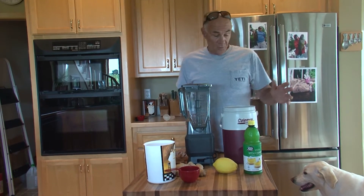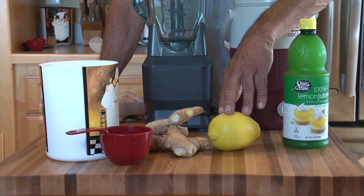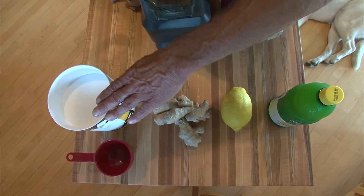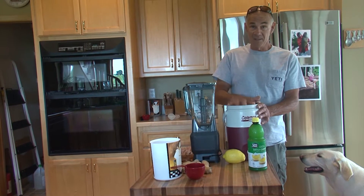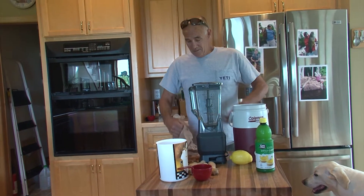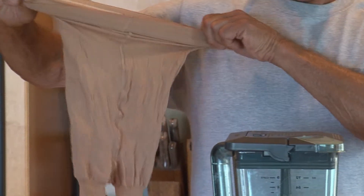You can use a lemon if you want but you don't need to. About three quarters of a pound of ginger, a bunch of sugar, a container like this, a powerful blender, and last but not least, an old pair of pantyhose.